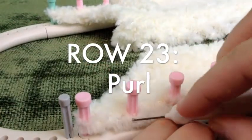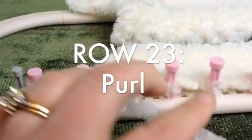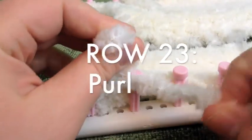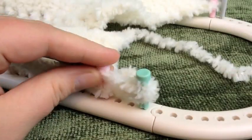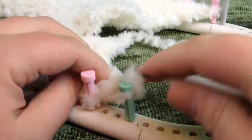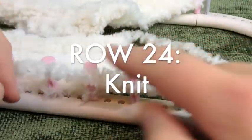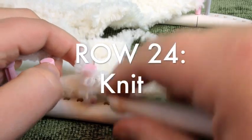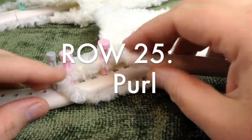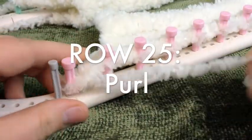Continue purling your row and meet back up at the end. Completed row 23 — we're going to knit row 24. Come back to the end of that row. We've completed row 24 and now we're going to purl row 25, which is our last row, and then we'll be binding off.